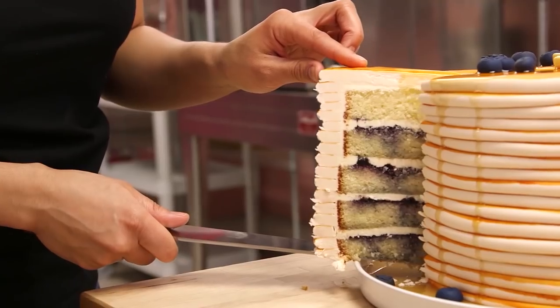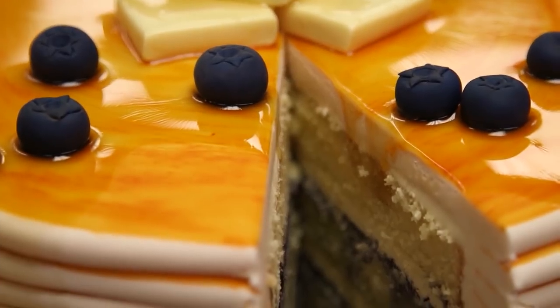The first novelty cake I ever made on this channel was a stack of pancakes. That cake was delicious — it was vanilla cake with blueberry inside. I'm going to do it again, but this time I want to make chocolate pancakes with Nutella.